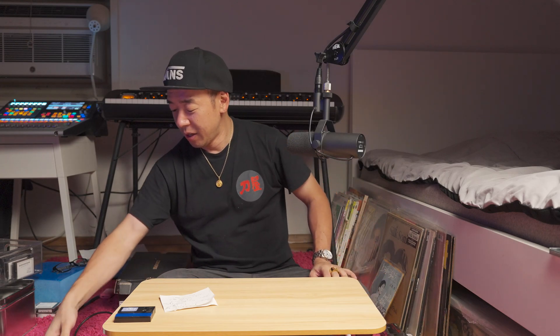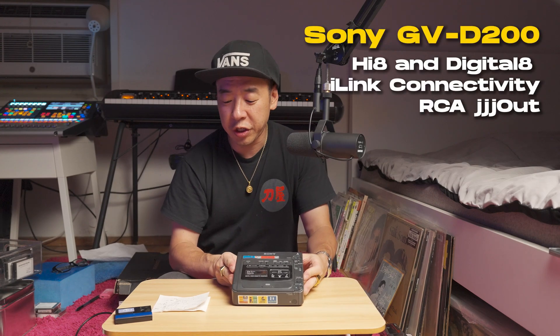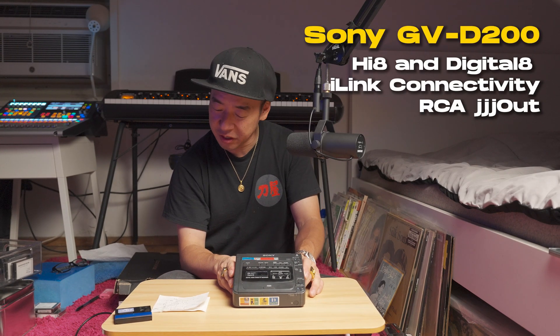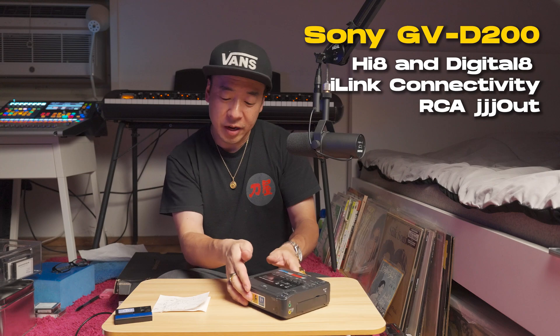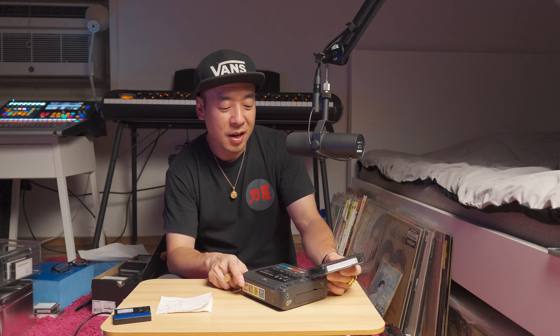The next thing is what about the Hi8 and Digital8 tapes? For that, you could get something like this — this is a Sony GVD200, and it plays back Hi8 and Digital8. The tricky thing is Hi8 and Digital8 can both be recorded on the same tape media. I've realized that the XR metal tapes, which are a little bit more expensive, last longer.